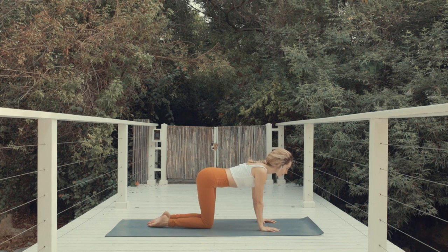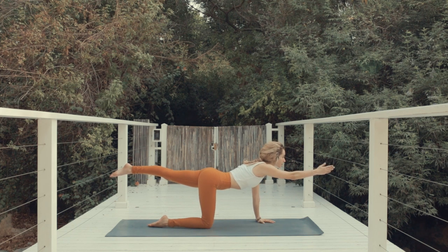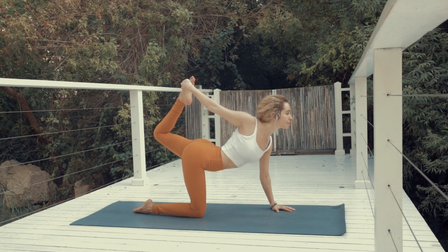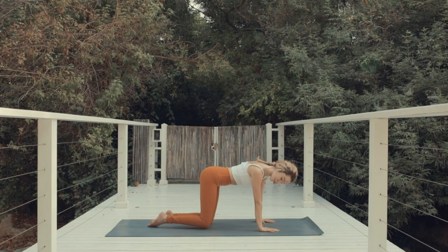Let's take it to the other side. Inhale, extend the leg, point the toes, find your core, find your balance. And when you're ready, extend the right arm forward, look forward. One more breath. Now bend the knee and reach the right hand to the left foot. Point the toes and push the foot into the hand, look forward — tiger pose. Focus on your breath. Now exhale and release the arm down, extend the knee and come back to tabletop.